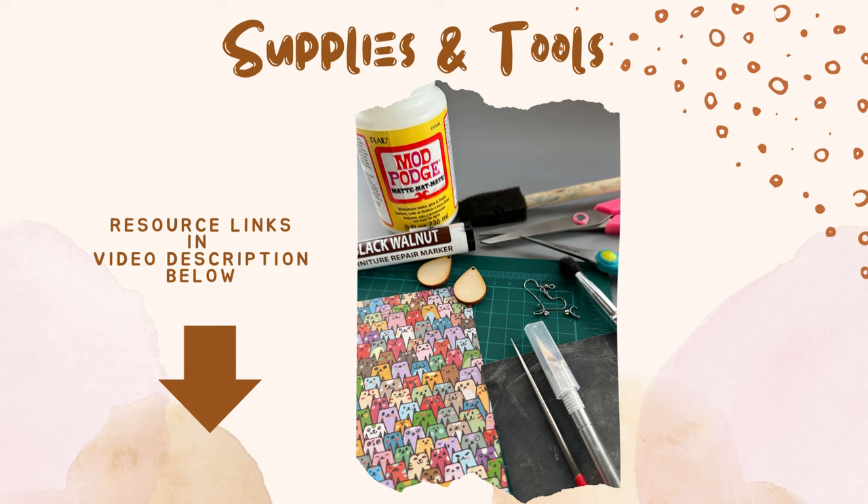I also prefer to use printed origami paper. They come in all kinds of designs. They're not as thick as scrapbook paper, nor are they as thin as napkin paper.